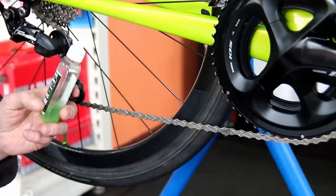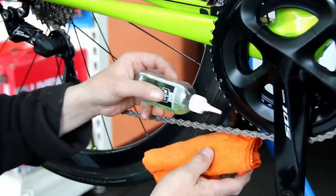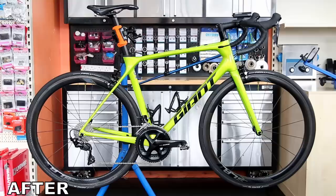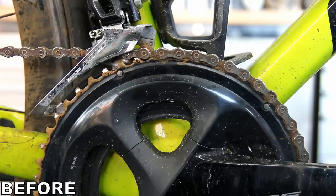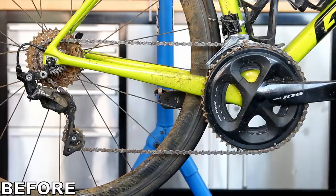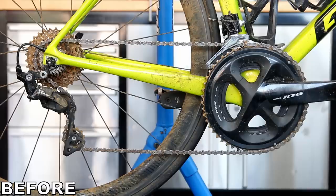We lubricate the chain — lubricating the rollers themselves, not the plates, just making sure the chain is nicely lubricated deep in those rollers to avoid it going rusty again. And here are the before and afters — we made a big difference to the look and performance of this bike. A lovely service, nice polish, ceramic coating, tubeless tire sorted, cracked stem replaced, rear derailleur cable replaced — this bike will ride like a dream. I hope you enjoyed this service; please like, subscribe, and we'll see you next week!